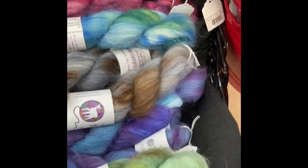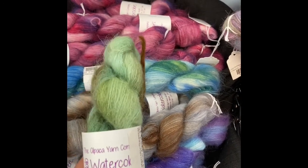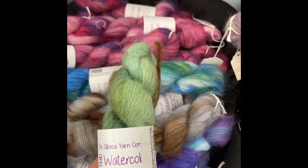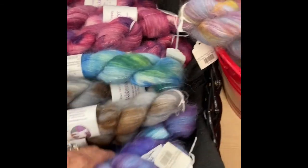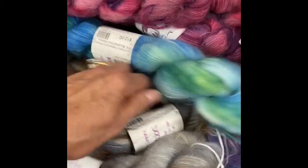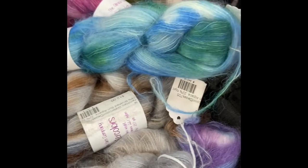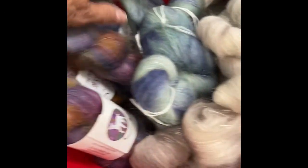In the watercolors, these are 257 yards, and 78% Brush Suri and 22% nylon. These hand paints, they're just gorgeous. She does a nice job with these. Let's see if I can make sure I've got all these different colors uncovered. Here's a green one — gorgeous, gorgeous colors.